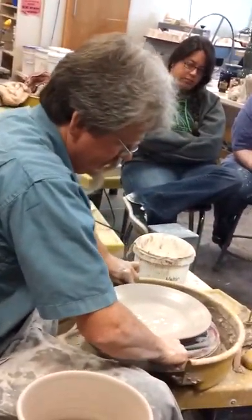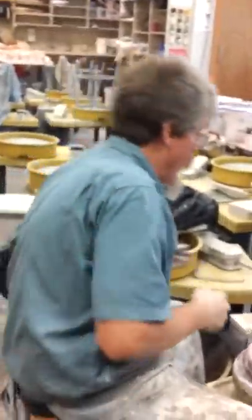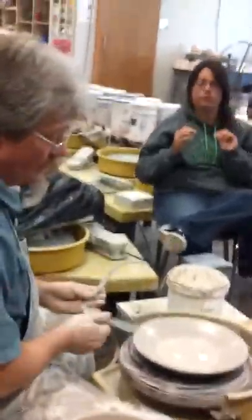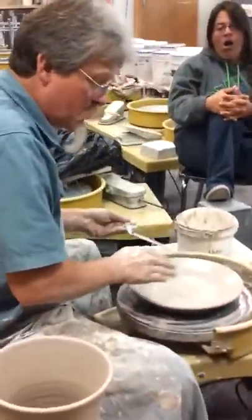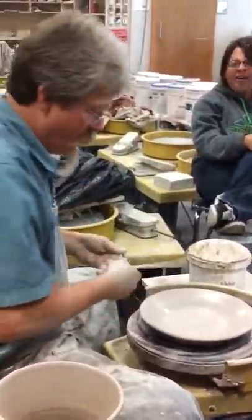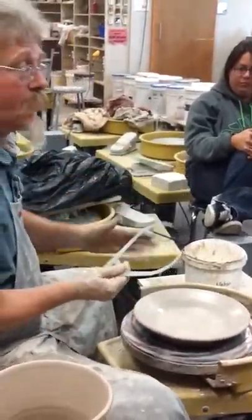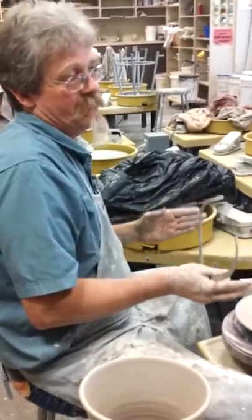When we're trying to make a set that matches, you definitely want to use the same amount of clay. When I'm doing those, I'll either have a ruler or a pair of calipers, and I'll work them out to that measurement. The next plate — I'll have two calipers, measure the inside, know how big that is, and as I'm laying the rim out, each rim might be a little different, but they're all kind of the same size.